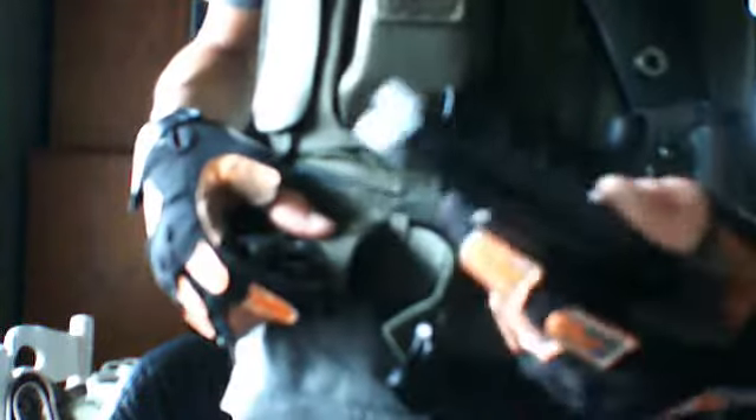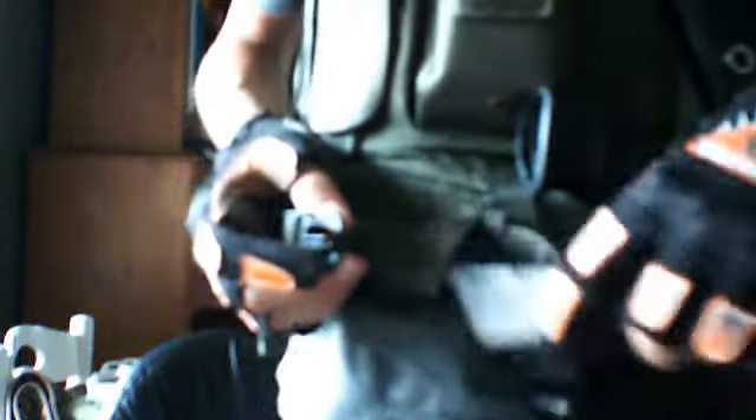I can keep an extra mag for my CQB Master in here. I need to make a video on that actually. I have this fairly cheap holster right here with the CQB Master, with this little paint job I did to it.